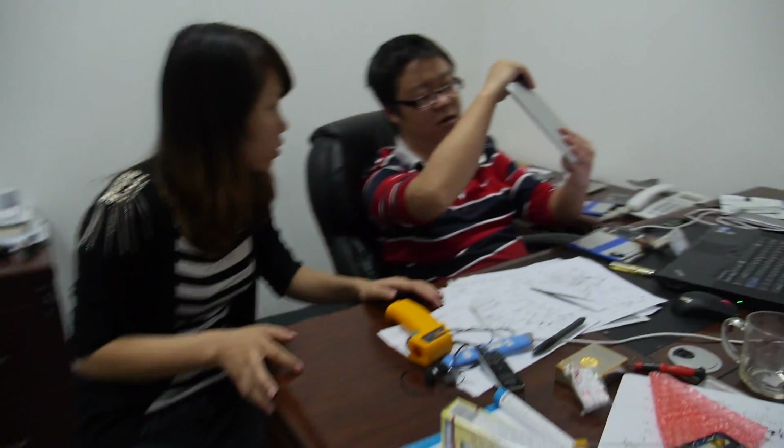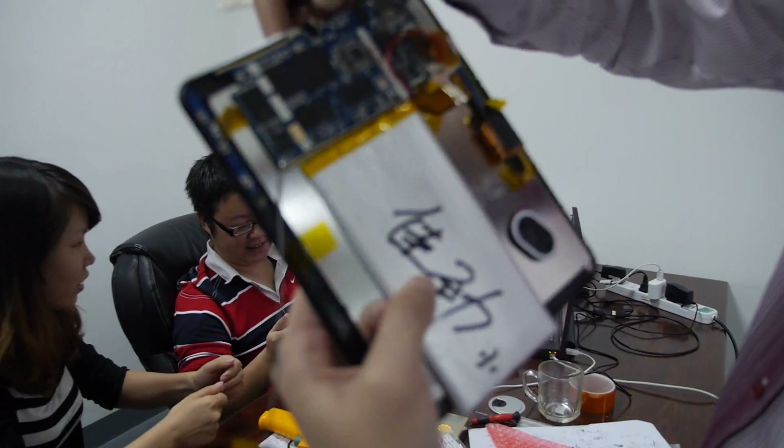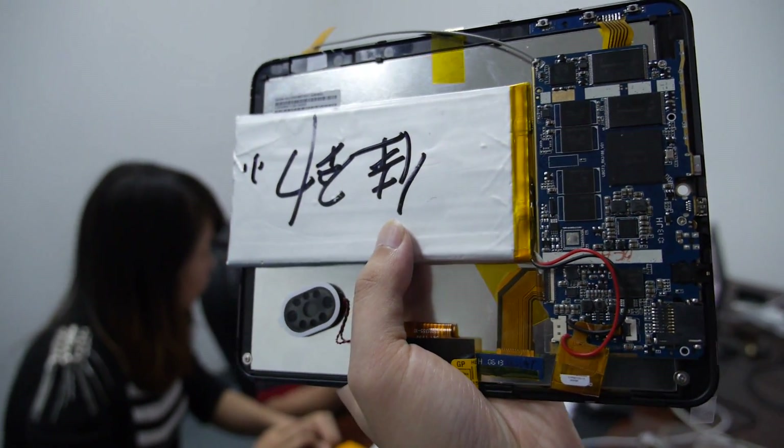This is the R&D department manager. This is a quad-core 8-inch, 3188 — very cool. How soon is this working and ready for sale? I think this month we will try to produce, and next month mass production. Because right now the CPU for 3188 is in short supply in the market — in April it should be enough. Full production at the Hong Kong fair.